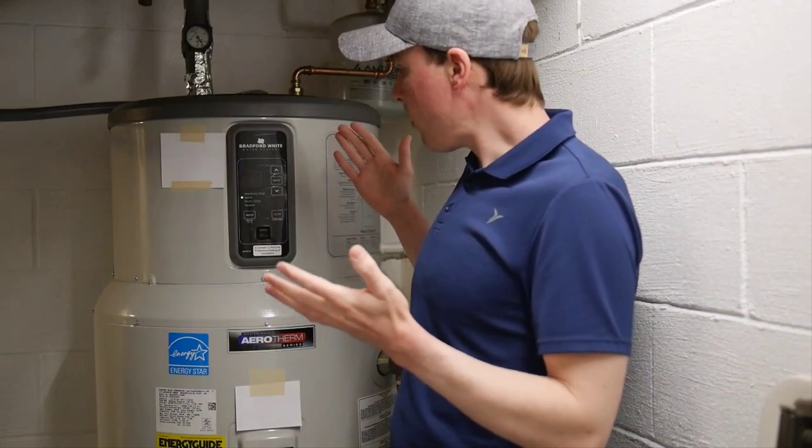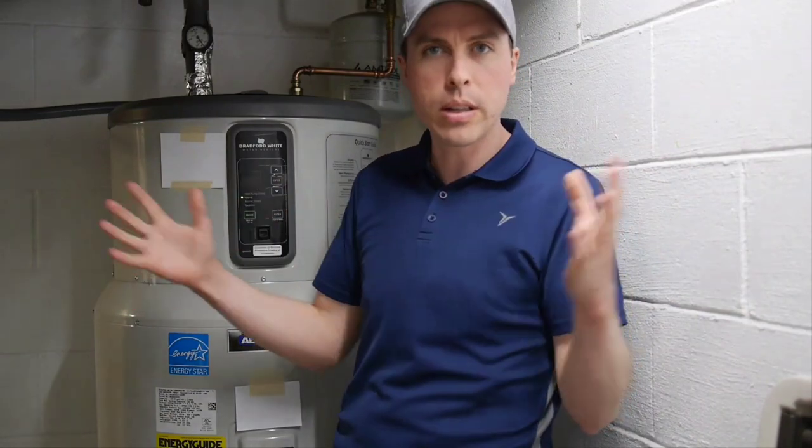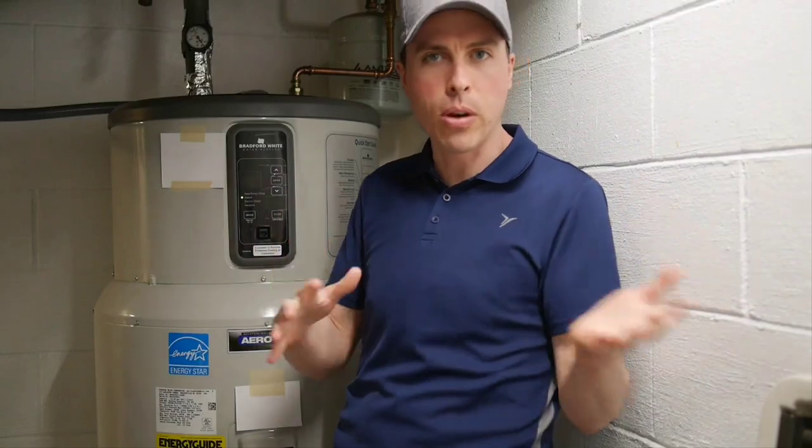Unfortunately this one hasn't. So let's get into what the problems are. This is a 65-gallon unit and we have a house of three people with moderate usage. We don't take really long showers or anything like that. We have low-flow shower heads, low-flow this and that, so we're not using a ton of water.